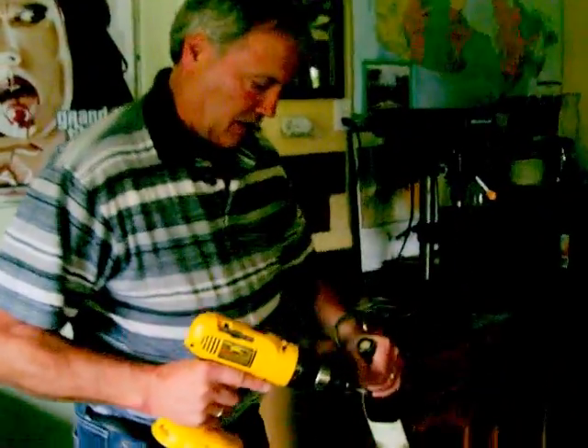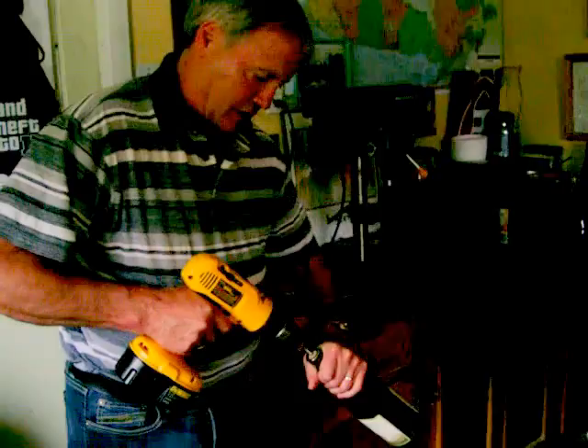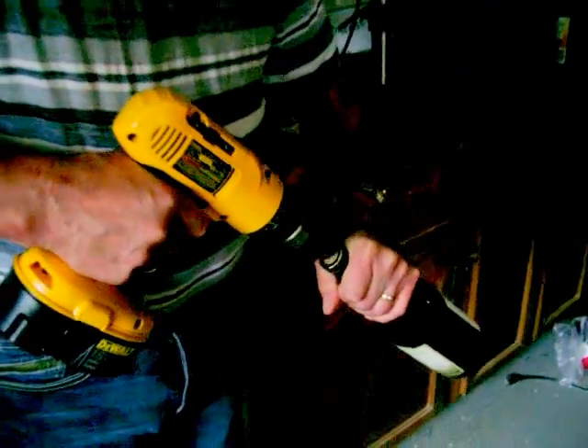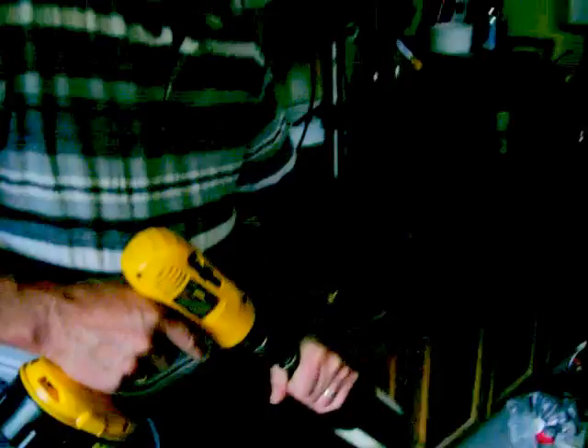I put a screw in there and put this on forward, and I'll hold it like that, and reverse. There, see, that's in there. Perfect.